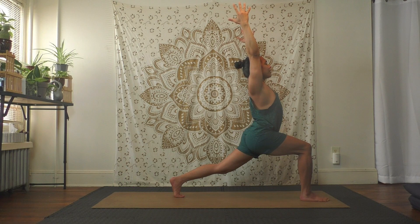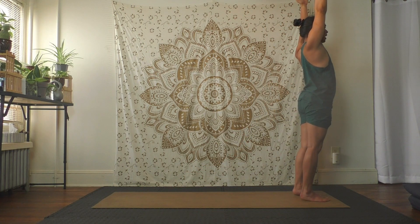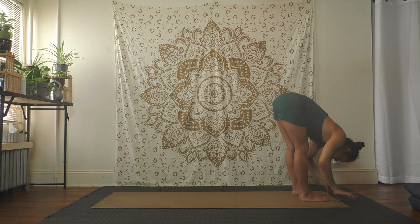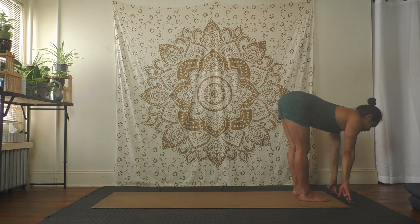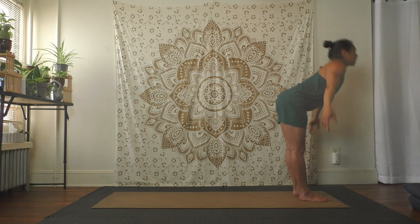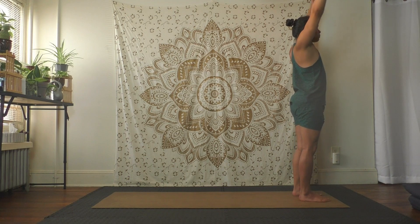From here, keep your arms up, inhale, exhale step the back foot forward all the way to stand again. Inhale here, exhale fold over. Halfway up — inhale flat back, exhale fold over. Ready — inhale arms to the ceiling, come up, relax the shoulders, exhale hands to the side.